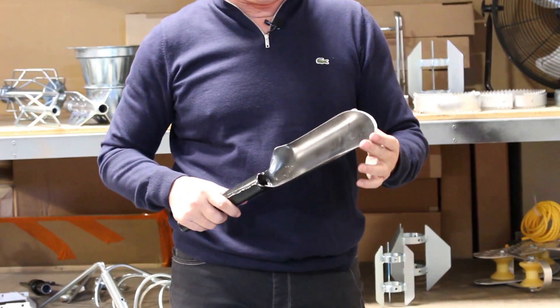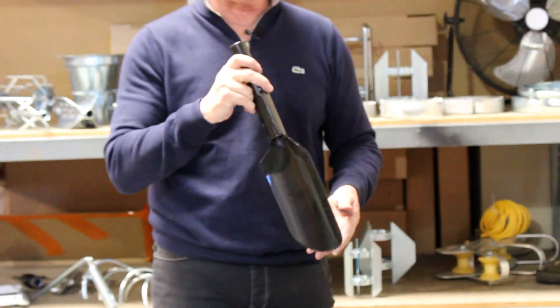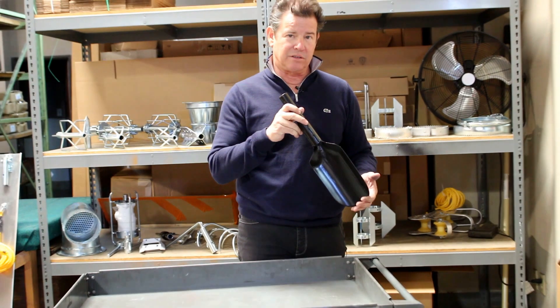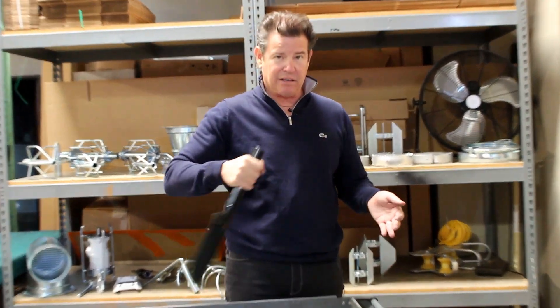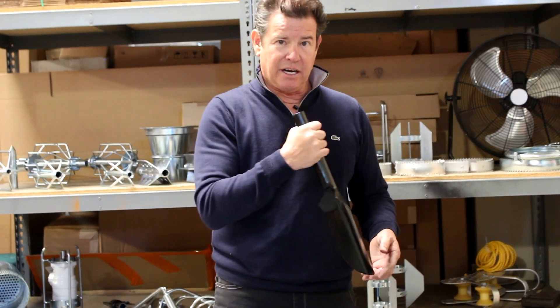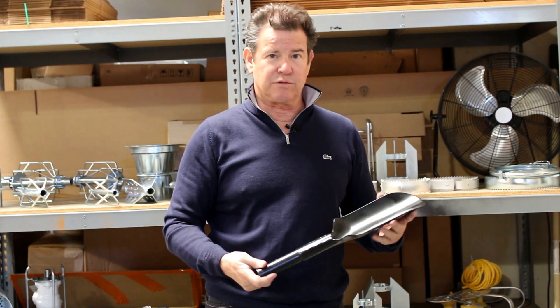It's got a sharpened edge that you can use to scrape the manhole walls or dig into mud, dirt, and debris — pushing that debris down in from the invert. This connects to all of our poles and you can go as deep as you want. It's a nice useful tool.